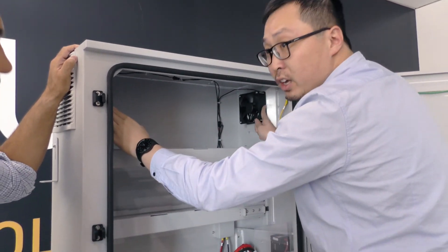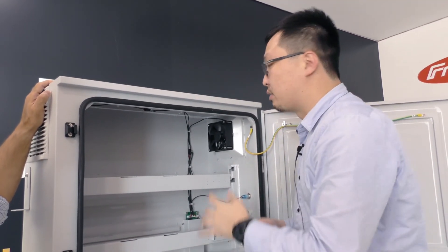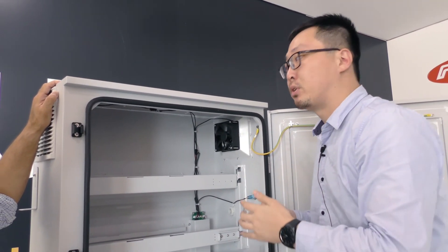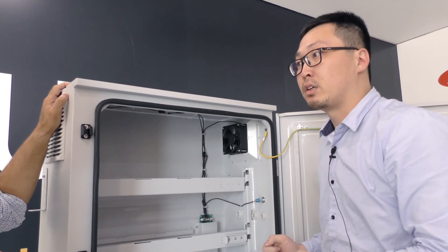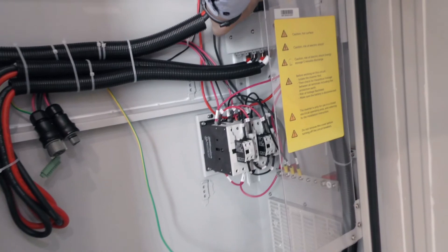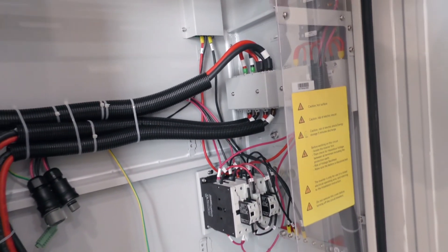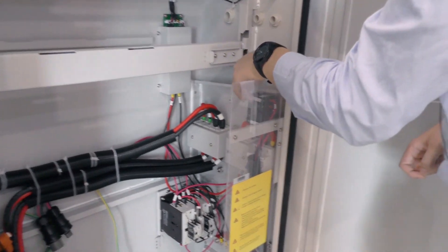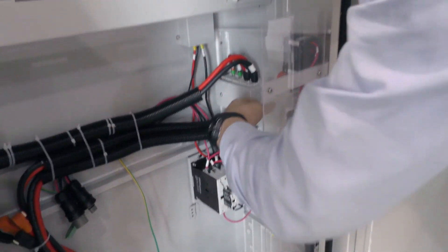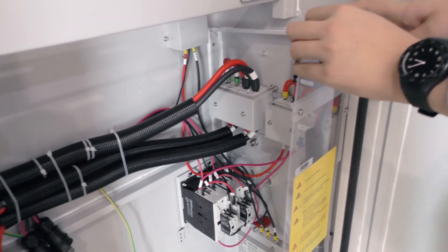You can see the fans here. These are used to cool the inverters and keep the temperature inside the cabinet within the comfort zone. These circuit protection devices are specific for the battery circuit, this one is for PV DC, and these are for the IEC grid or EPS connections.